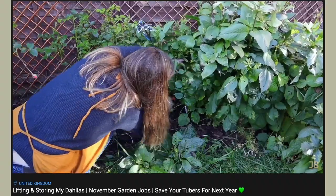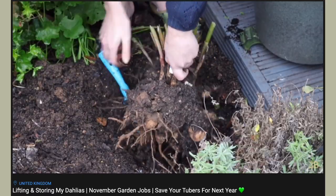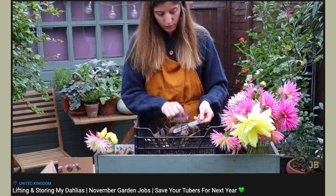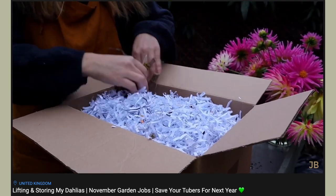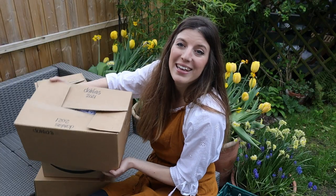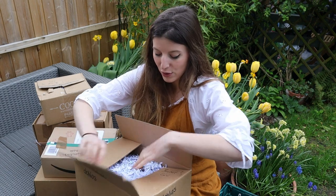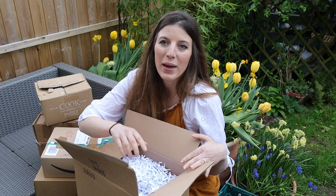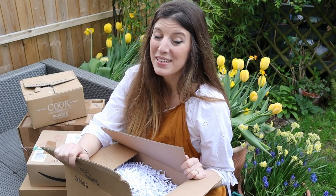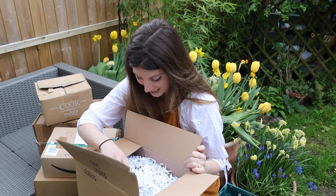It's time to check on the dahlias in storage. At the end of last season I cut down the foliage, lifted them from the ground, let them dry for a couple of days, brushed off all the soil, discarded anything broken or damaged, gave them a thorough clean, and then stored them in cardboard boxes. For the storage medium I used shredded paper because it's lightweight and nestles really well around the tubers. I have to confess I haven't checked on them all winter, so I'm hoping they're still in good condition.